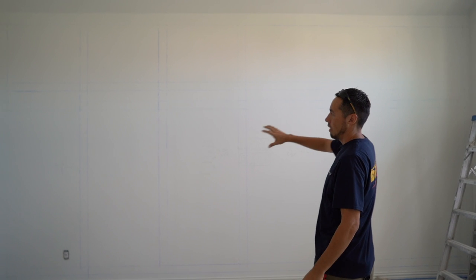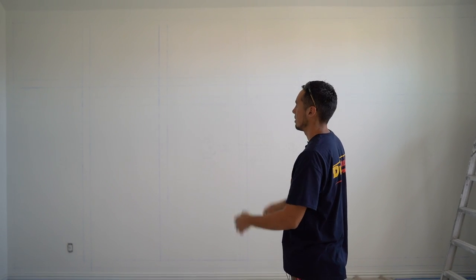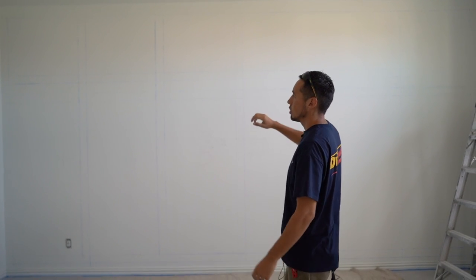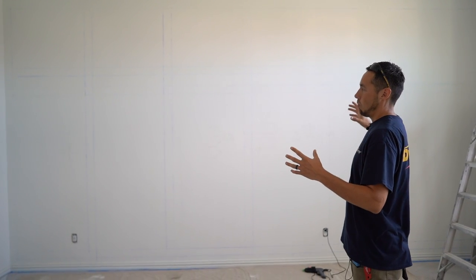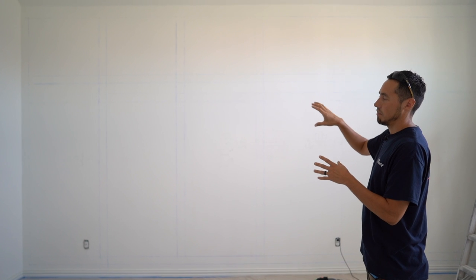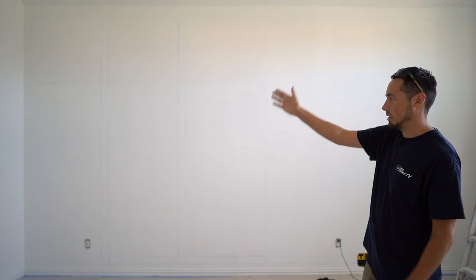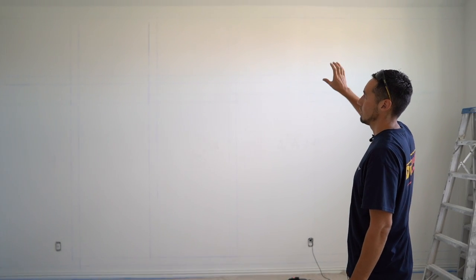So if you remember yesterday, we laid all this out — you can faintly see the blue lines. Typically on things like this where it's a full wall, we have to put it piece by piece. We can't do any fancy pocket holes or biscuits or anything like that, because we need to make sure each piece is fit to this uneven wall. There are going to be bows and dips up against the side that we'll have to scribe for. The ceiling is really not an issue because we're going to hide it with the crown.